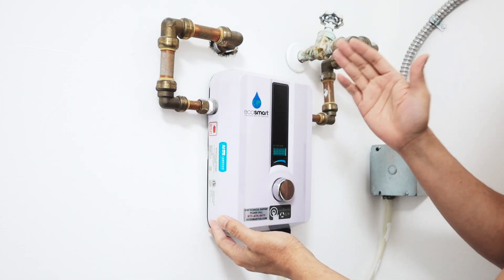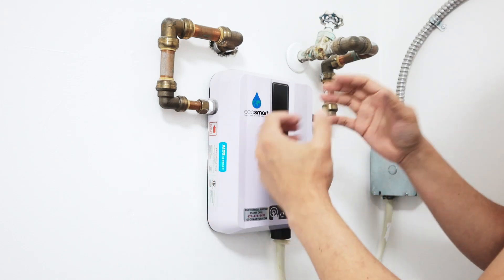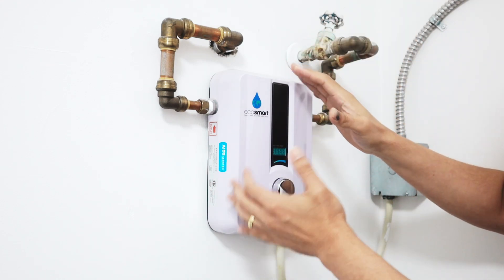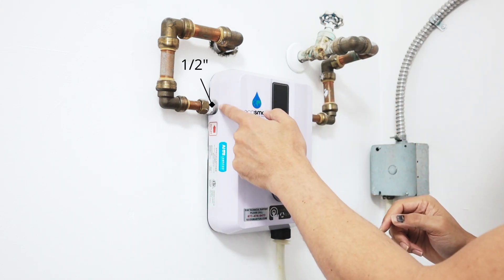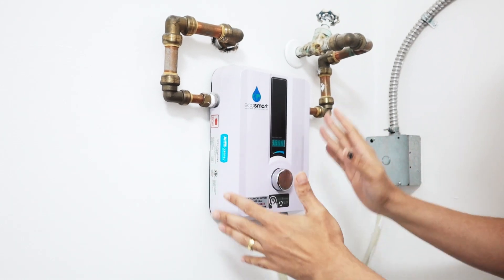In fact, I had another EcoSmart 11 before — it was here for about eight years, working pretty fine. When it stopped working, I just bought this new one, same brand, same model, and replaced it. I just removed the inlet and outlet here and replaced it, and it's working fine. It's pretty easy.